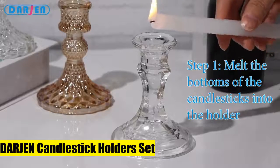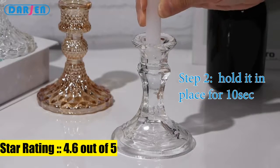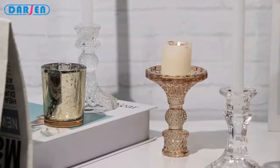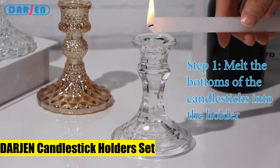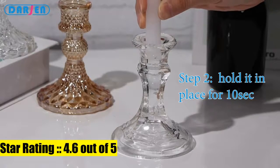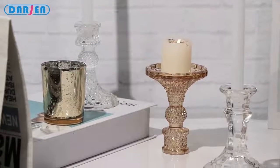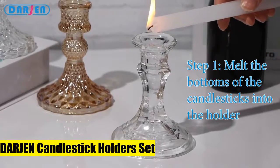5. Darjean Candlestick Holders Set. Size: top inner diameter 0.78 inches, bottom diameter 3.15 by 4H. They fit most standard taper candles, chime candles, and flameless LED candles. Note: want a candle to stand straight? Melt the bottom of the candlestick into the holder and hold it in place for 10 seconds. Darjean taper candle holders are perfect for wedding table centerpieces — they reflect the candlelight gorgeously to add sparkle and elegance to the wedding table.